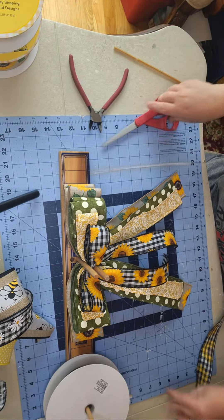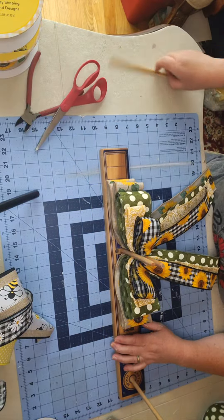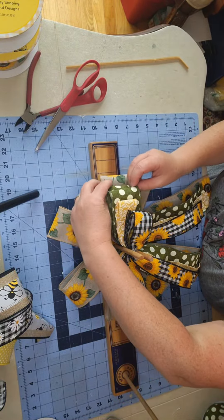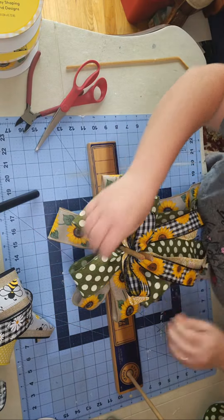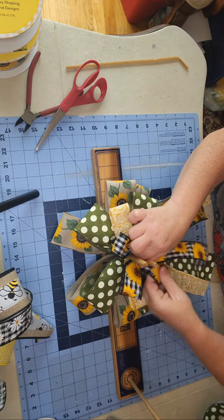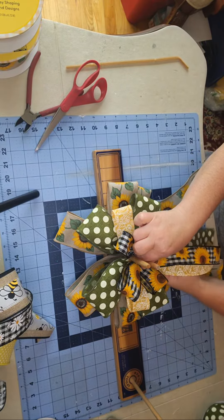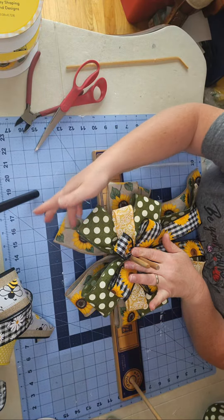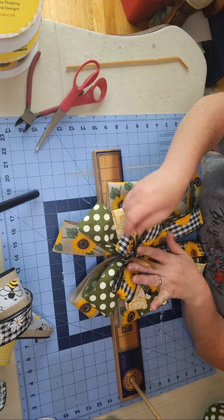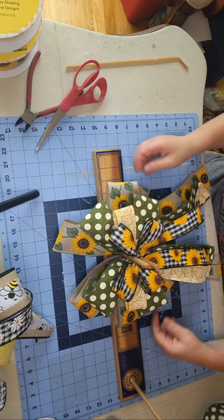Now I need to fluff it out — one up, one down, one up, one down, leaving that one in the middle. One up, one down, spreading it out. You can see how quickly this bow just filled out. I staggered the lengths so I have the sunflower, the green, and the yellow, and you can see all the patterns right there.